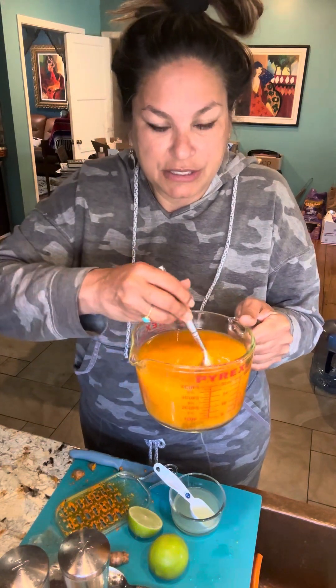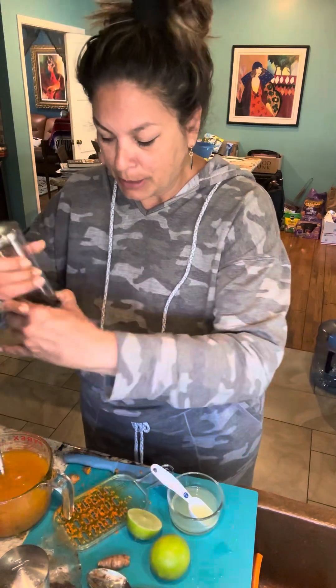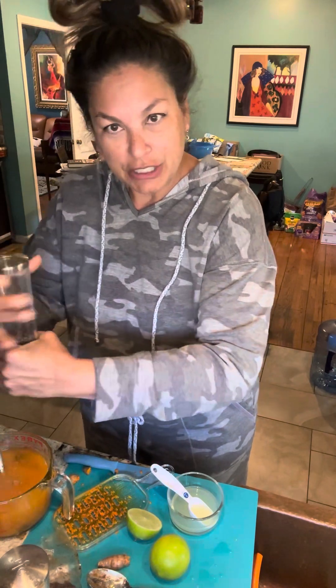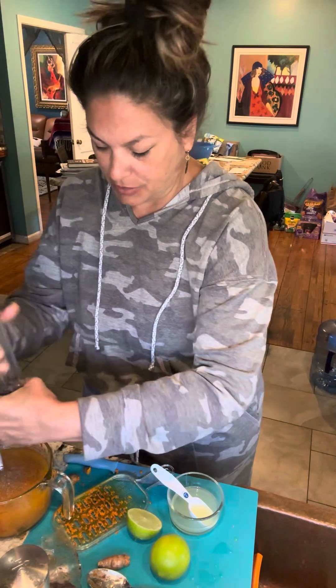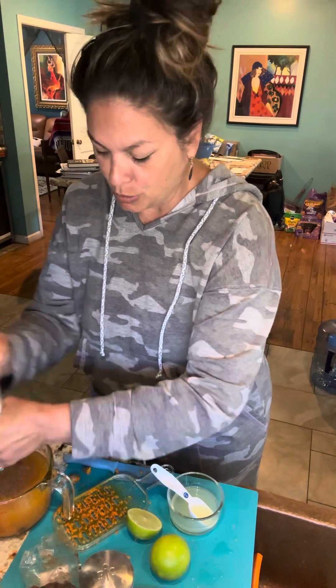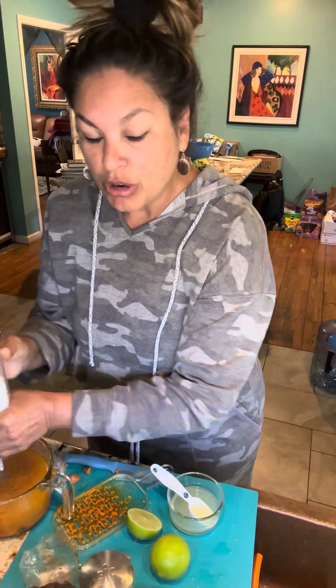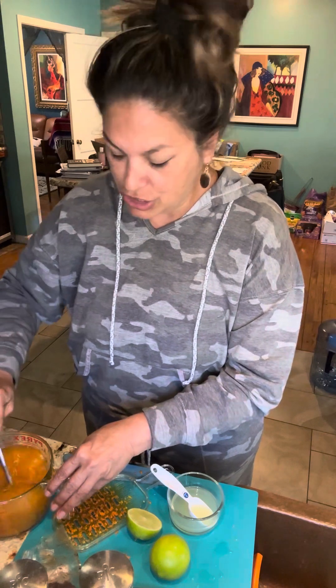Look at how gorgeous that color is — it smells so good. To release the healing properties of the turmeric you put in some black pepper, so about a teaspoon of freshly grated black pepper goes in. And sea salt, which has electrolytes in it, so a teaspoon of sea salt as well. Those are all of your ingredients. Just stirring so that everything starts to come together and gel.